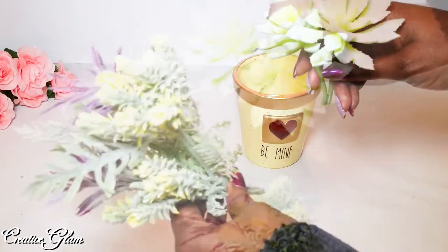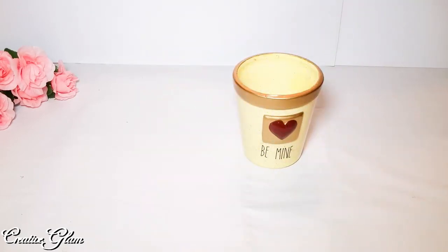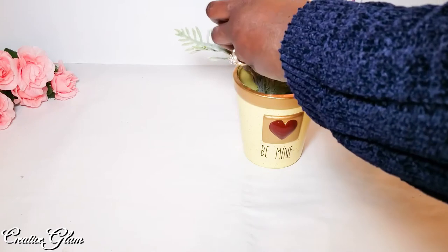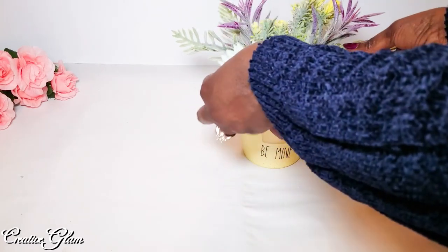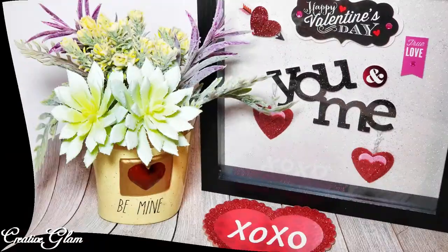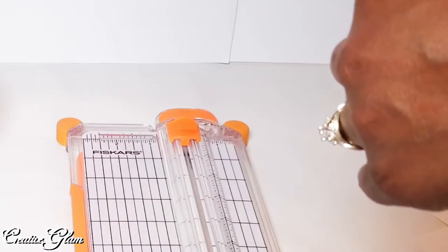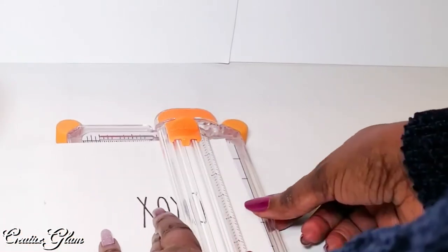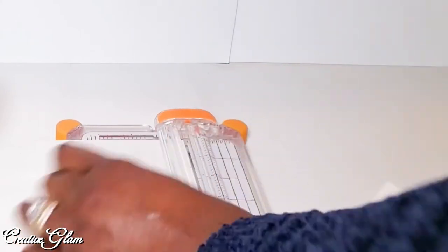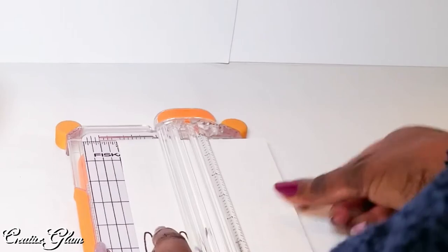You can take flowers of your choice. I just have some leftover wildflowers and some leftover infecans. I'm just going to mash them and put them in here.